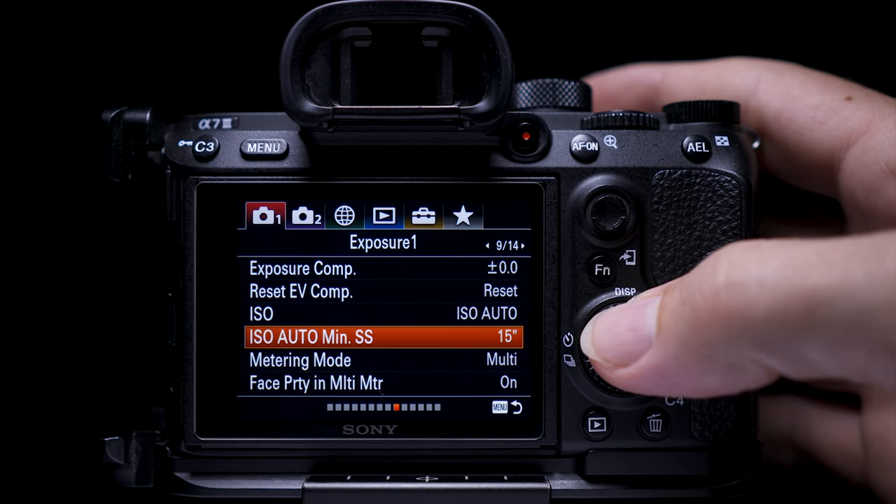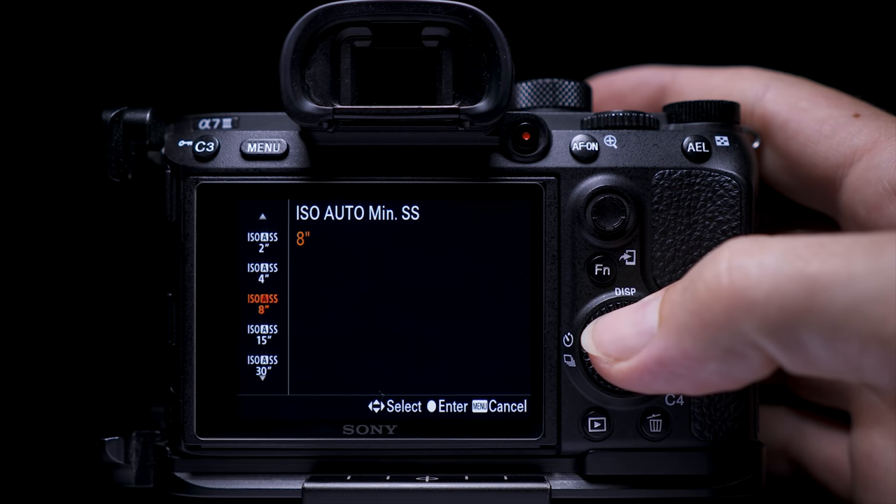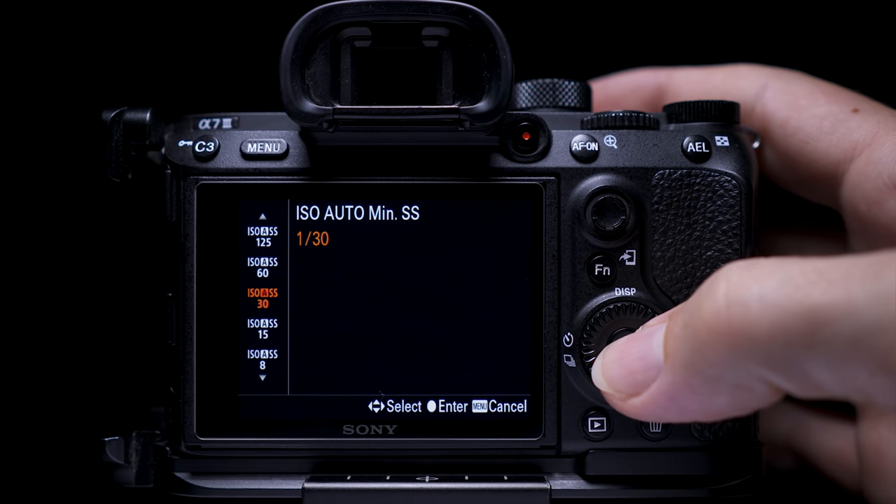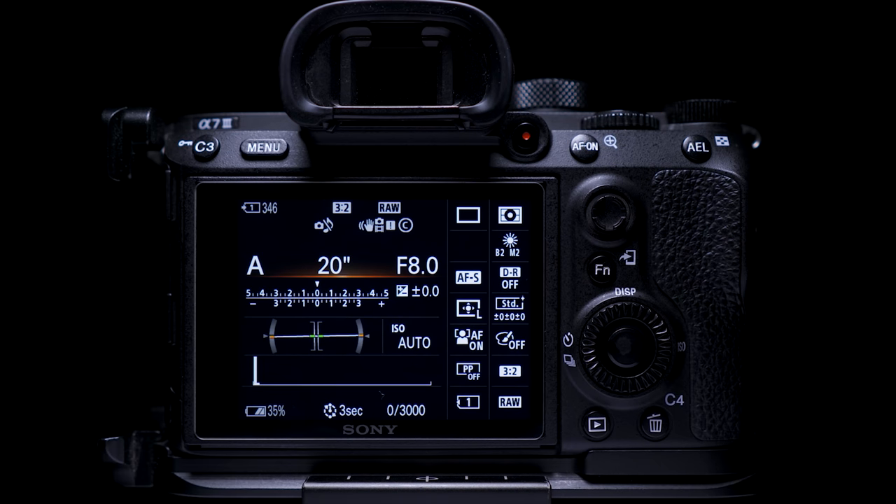Just remember to set ISO auto minimum shutter speed to whatever focal length you're shooting with. This is only relevant if you're shooting handheld — but these moments tend to happen when you're shooting handheld.